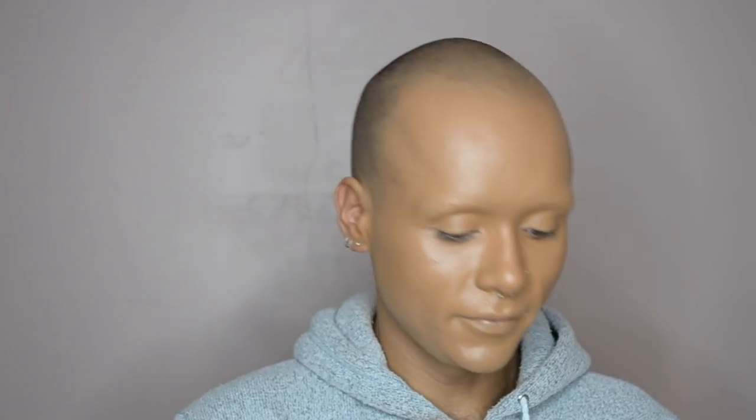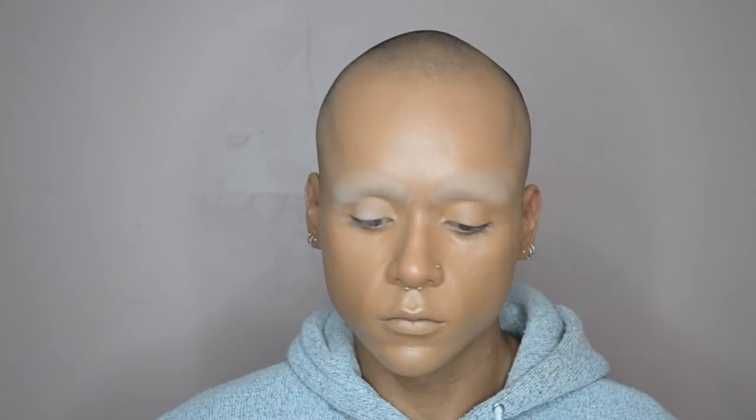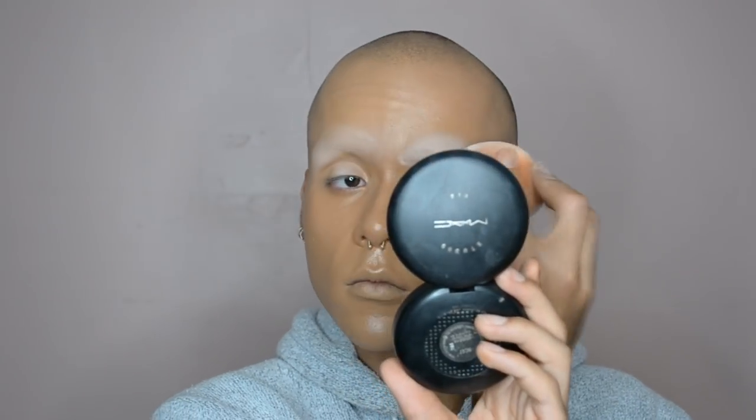Obviously I have to stop and take a selfie because I look crazy. Then once that's done I go over top of my brows with more Cody Airspun translucent powder just to make sure everything's all set so when we go to start eyeshadow we are good.